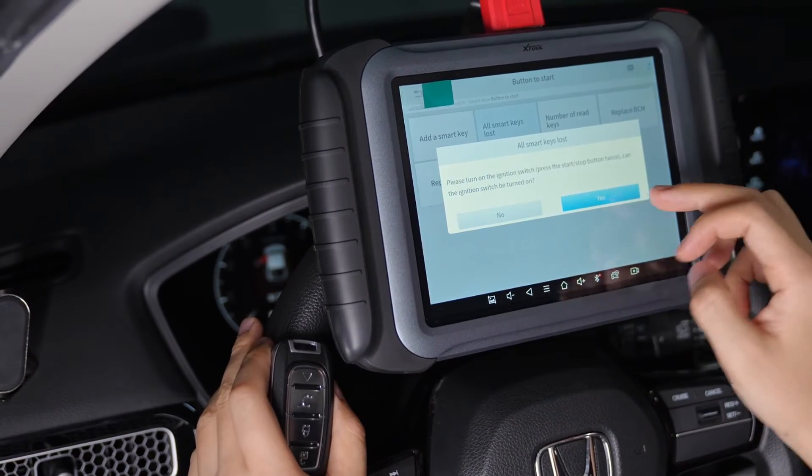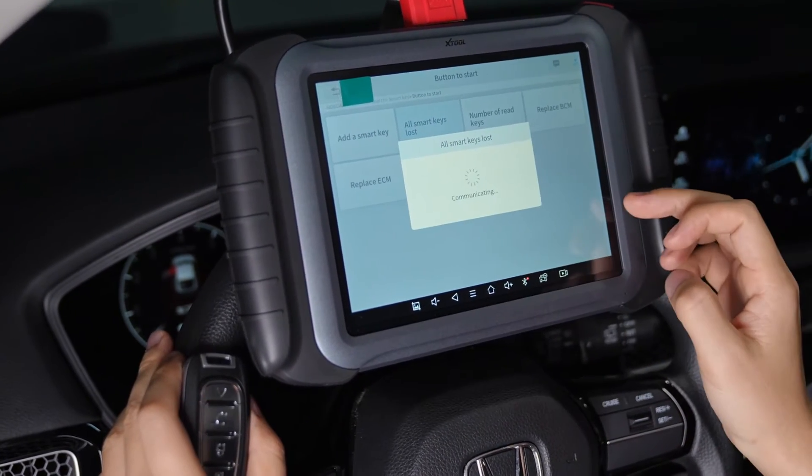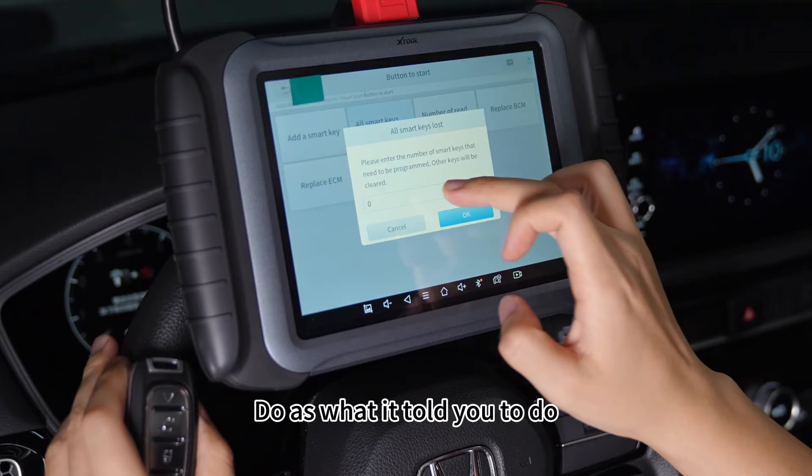During this period, all you need to do is just follow the instructions. Do as what it tells you to do.